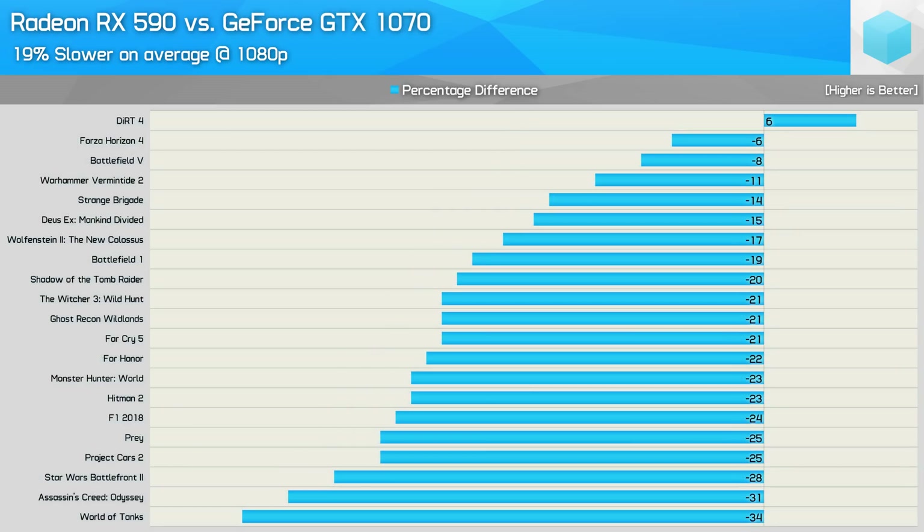Here's a quick look at how the 590 stacks up against the more expensive GTX 1070. It was 19% slower on average, so depending on the titles you play, the GTX 1070 can be a significant upgrade or, well, not much of an upgrade at all.